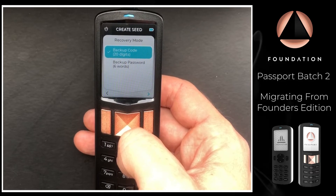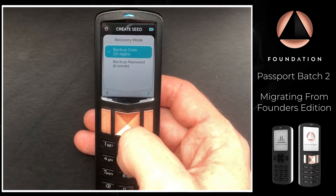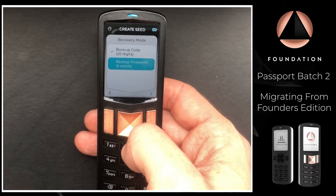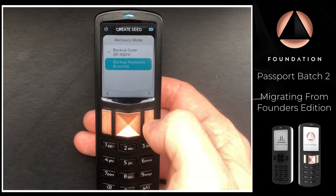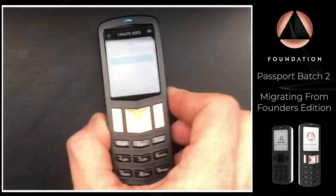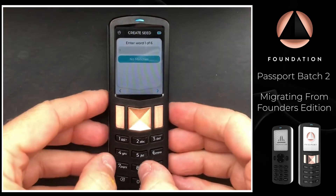Passport asks if we want to recover using a backup code, which is 20 digits — this is the new format that has only recently been introduced. But as we just demonstrated, the backup we created was protected by six words, so I'm going to choose that option. Passport is now asking us to enter those six words, so I'm going to go ahead and do that now.